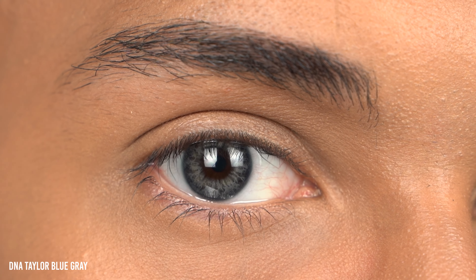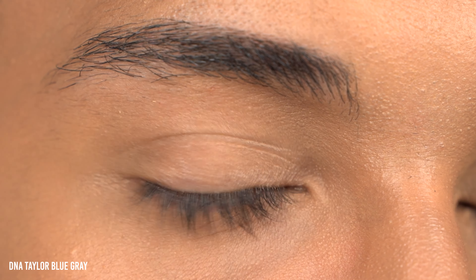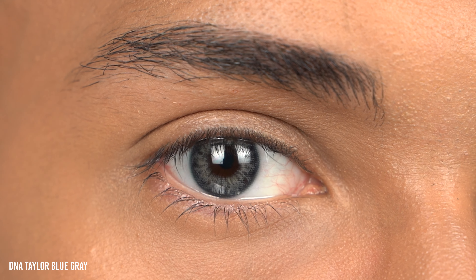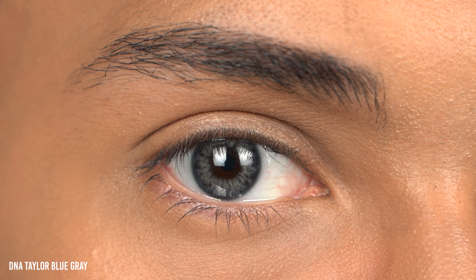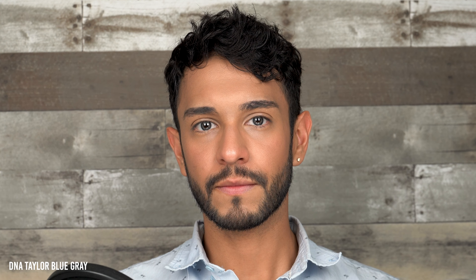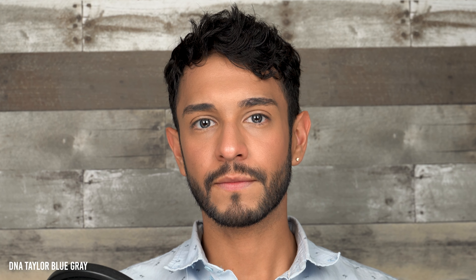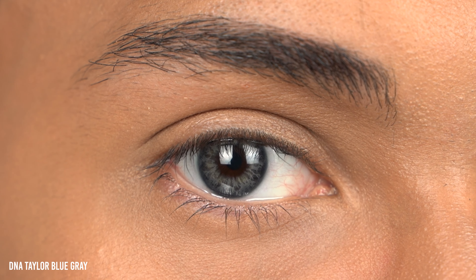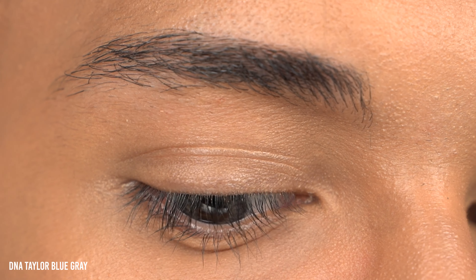This is Taylor Blue. If you're looking for a dark, natural-looking blue colored contact lens, this is it. The pupil hole is a little bit larger than the other EcoEyes lenses I've reviewed. Similar to the DNA Taylor Brown — actually I think it's the same pattern just a different color — it has a star-bursty, expansive pupil hole to blend in with your natural eye color. It's giving me an ocean blue grayish color with just little hints of green in there, like a true blue ocean color.